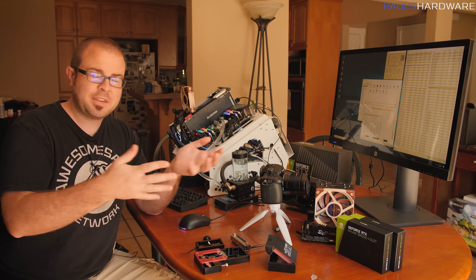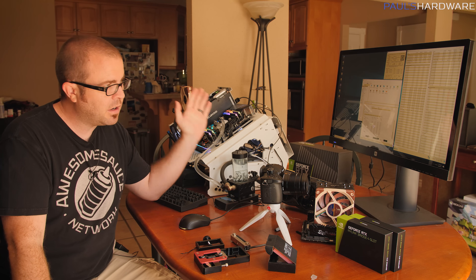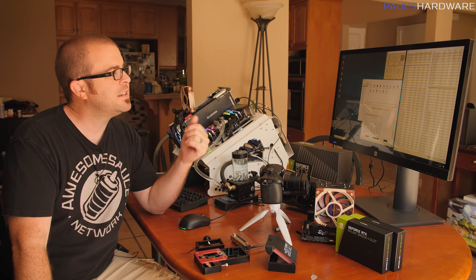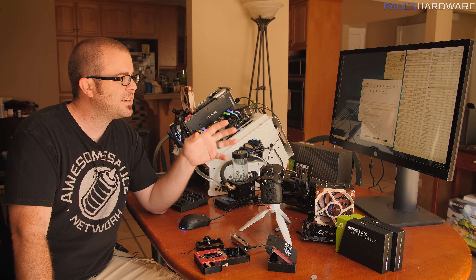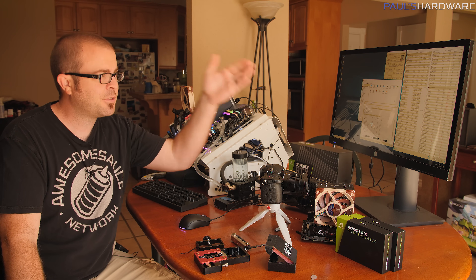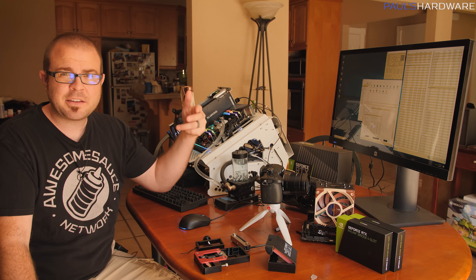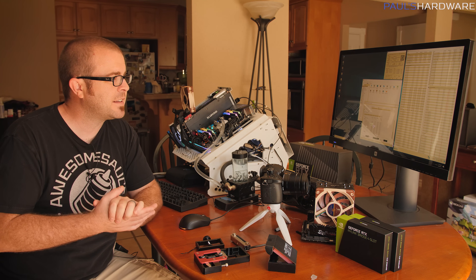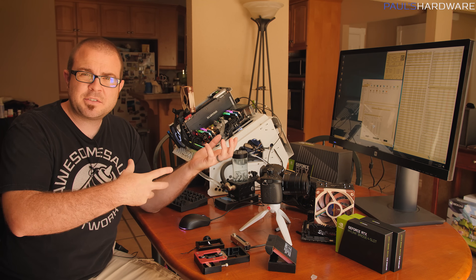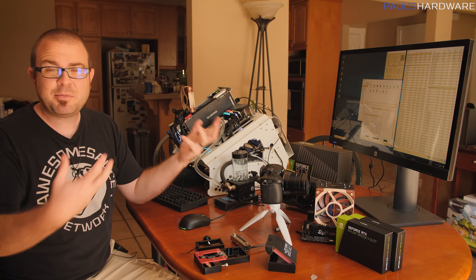I want to be able to show the before and after for the delid. Right now I have a 4.7 GHz overclock on all cores of the 7980XE with voltage at 1.275. I haven't done much tweaking aside from that, and I'm overheating and throttling — hitting 100 degrees Celsius and over on all cores, constantly dialing back that overclock and making it pretty ineffective.